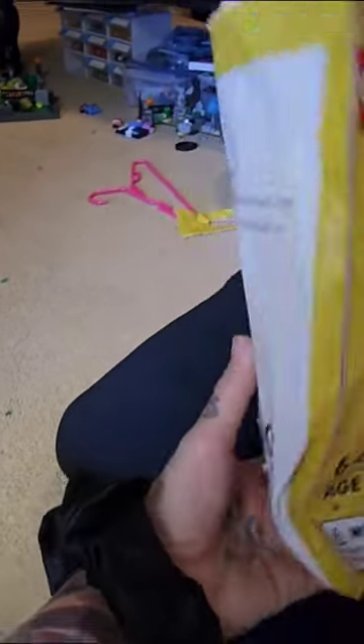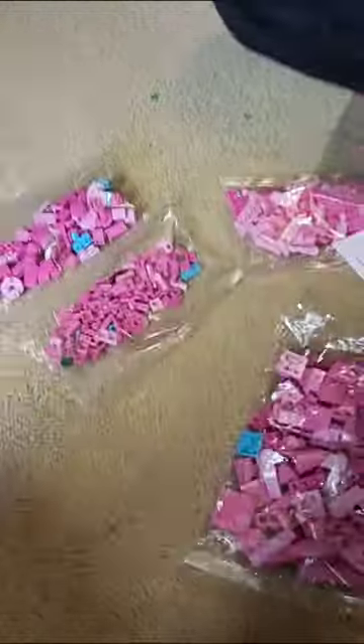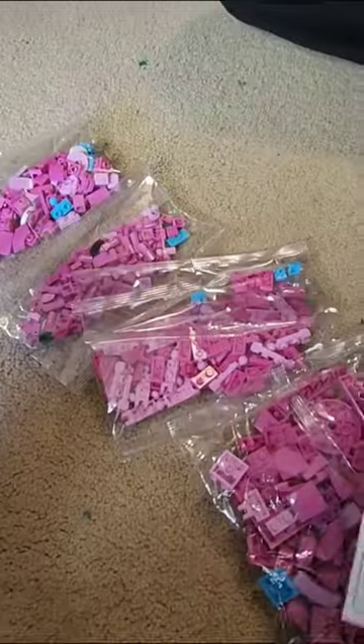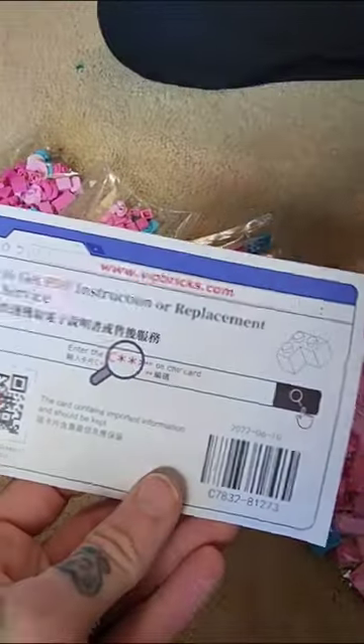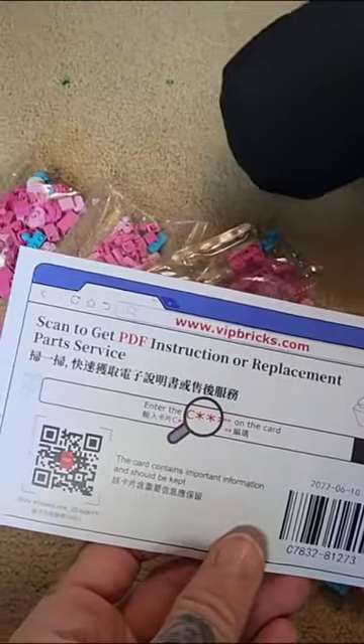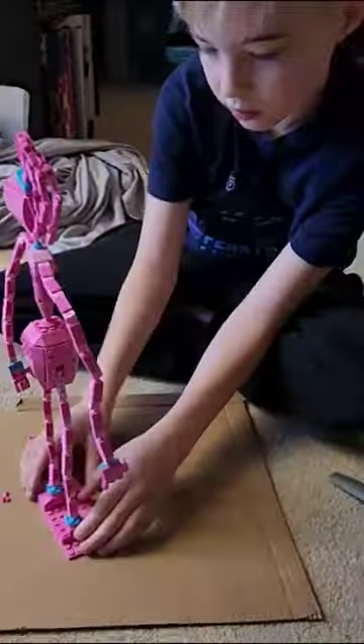Let's open it up and dump them out. So this is Mommy Long Legs, and this is the instructions. We're gonna go put her together — let's see how big she is and how long it takes.